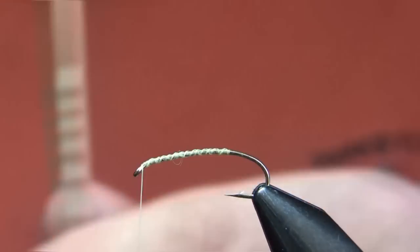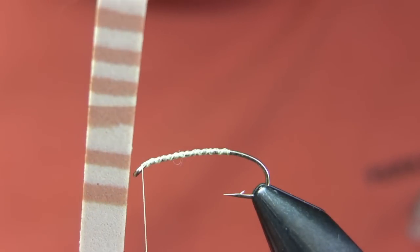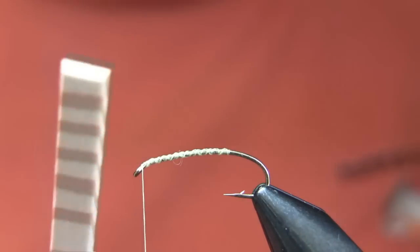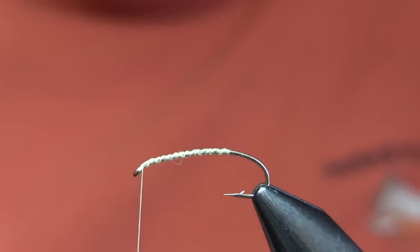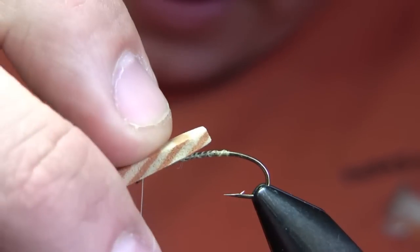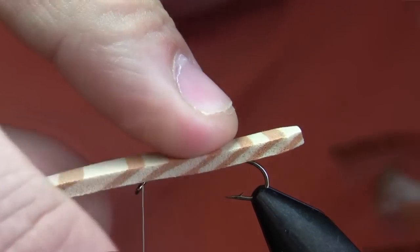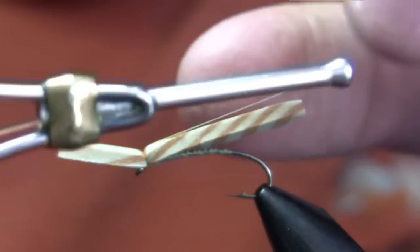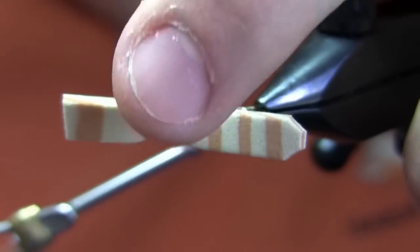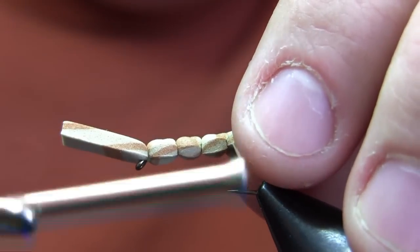I've got my foam strip here, and I'm going to clip off just a little bit so that I have a nice long expanse of mixed colors, because I want a good representation of both colors. I'm going to notch the ends of that. I'm going to tie that in so it extends about two-thirds to three-quarters of the length of the underbody back beyond the rear of the fly. I'll start that with about four turns of thread up at the front, then make one large segment wrapping directly over the top of the foam and two slightly smaller segments back to the end of the underbody.